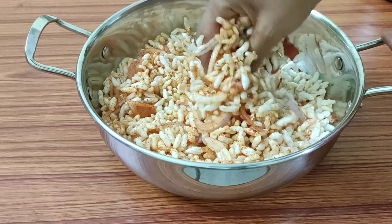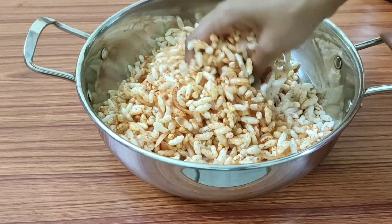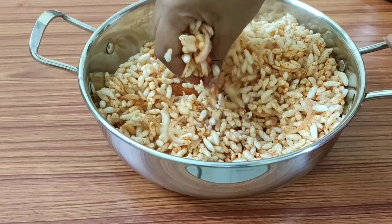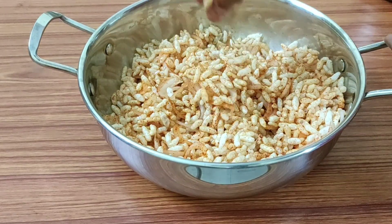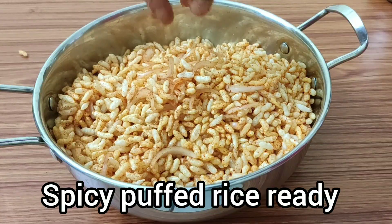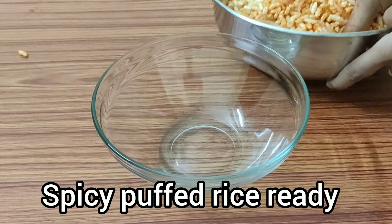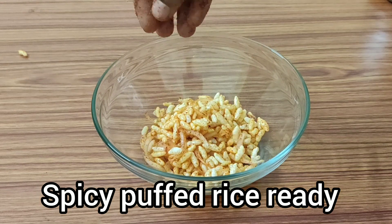Add two tablespoons of oil. The recipe is very tasty. The fish are very tasty.